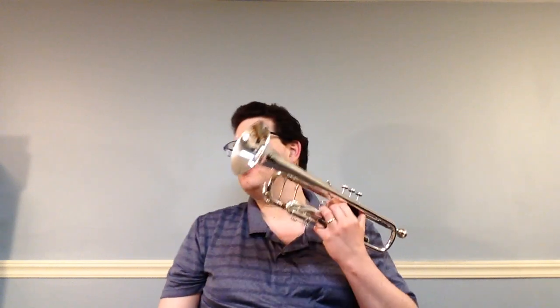Greetings and welcome to part 6 of the trumpet series using Essential Elements for Band. This part is going to go over the purple belt, which would be Essential Elements numbers 90 to 106, pages 18 through 21. Alright, so we'll get right into it. The first song, number 90, is the first purple belt song.